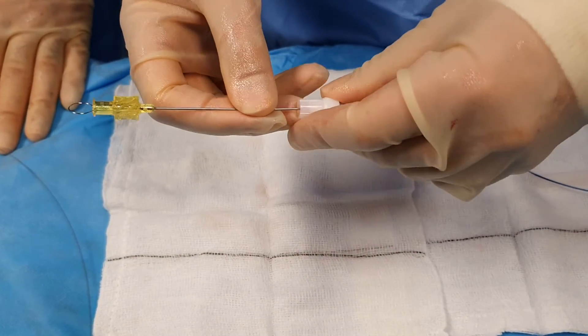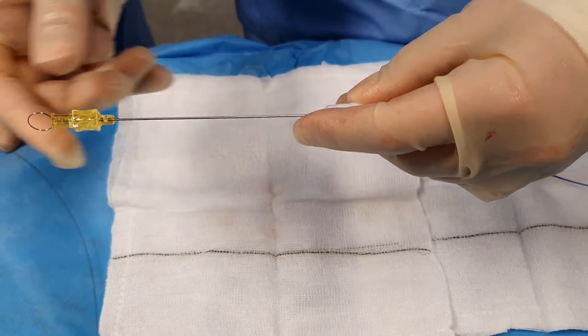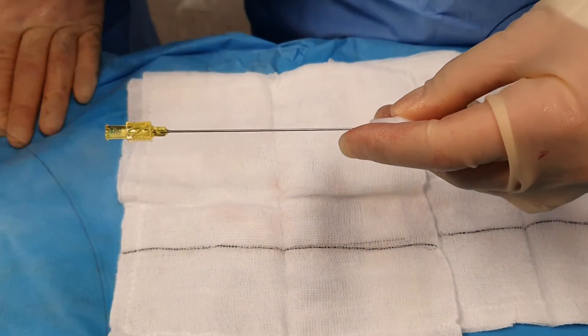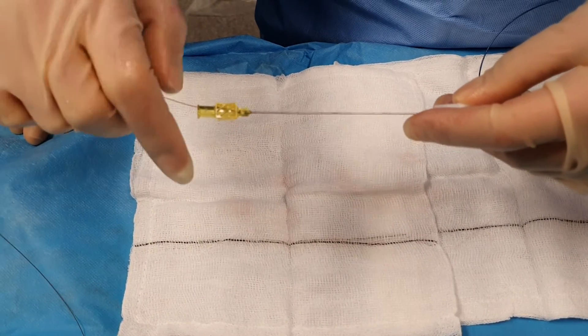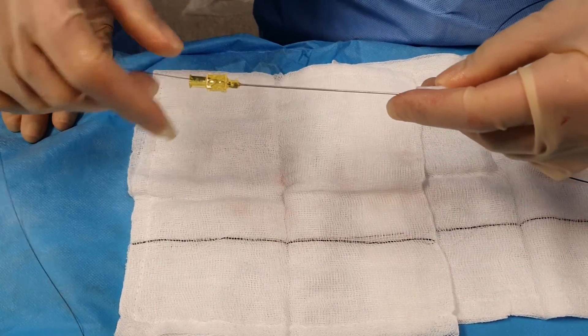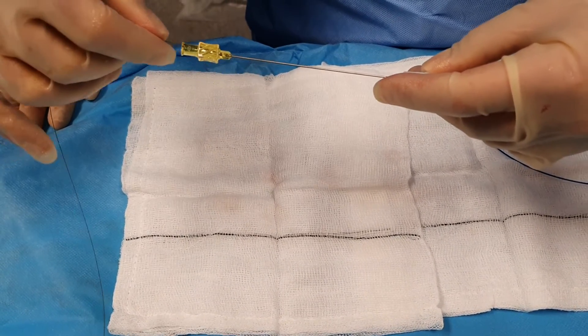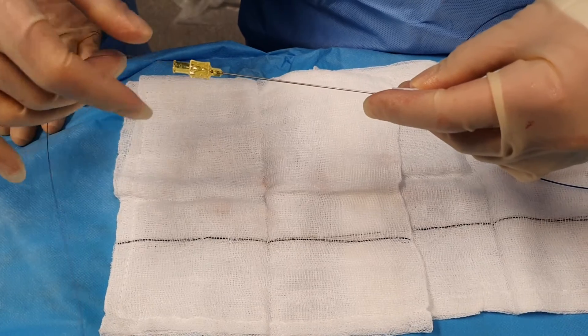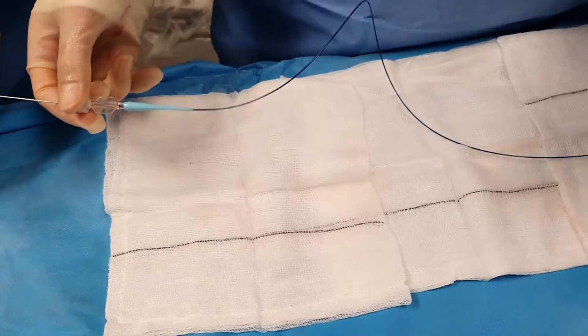Then what you do is remove the hub and take the dedicated 0.018 wire. This then allows you to push the coil all the way along the micro catheter to be deployed at the point of interest, which is the perforation.